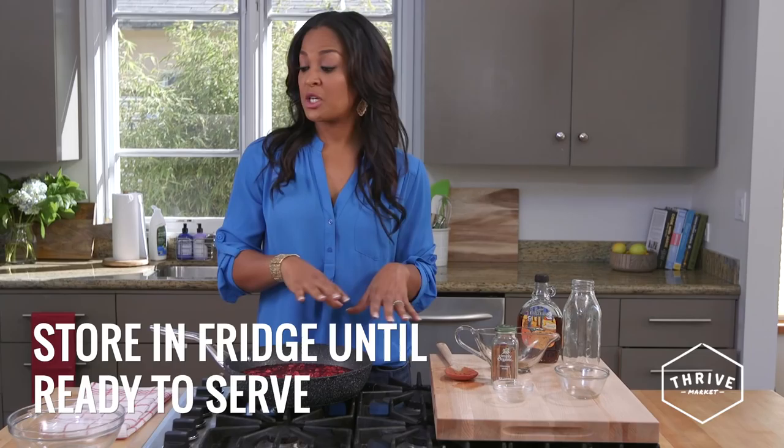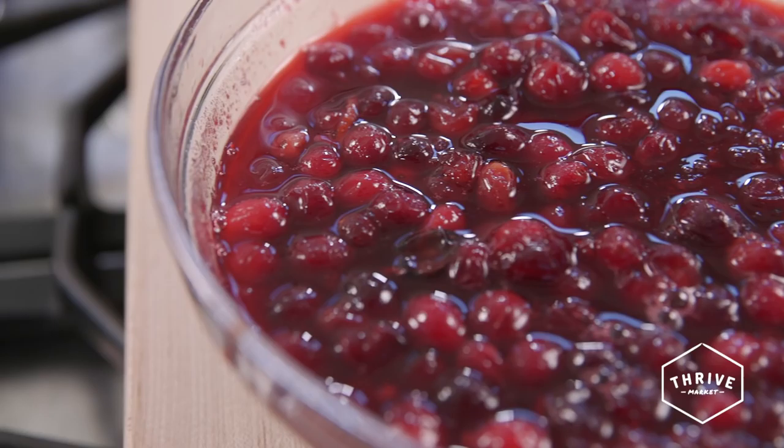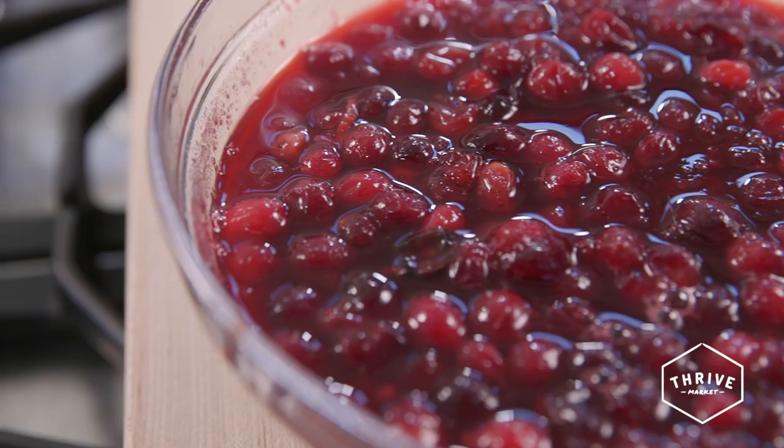This smells so fragrant and delicious — you don't need any potpourri when you've got this cooking in the kitchen! My cranberries are ready to go. I'm going to let this cool down, then transfer it into a serving bowl and put it in the fridge until ready to serve. Look how beautiful this cranberry sauce came out — no Thanksgiving dinner is complete without cranberry sauce, so enjoy and have a happy Thanksgiving!